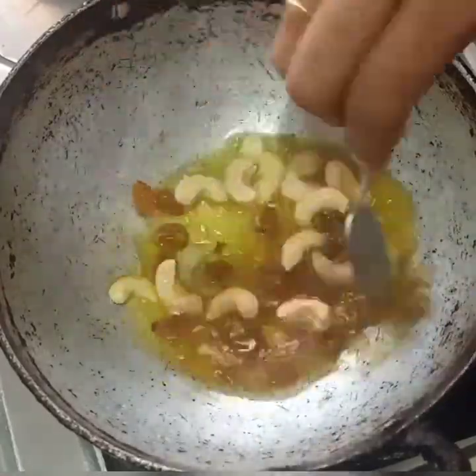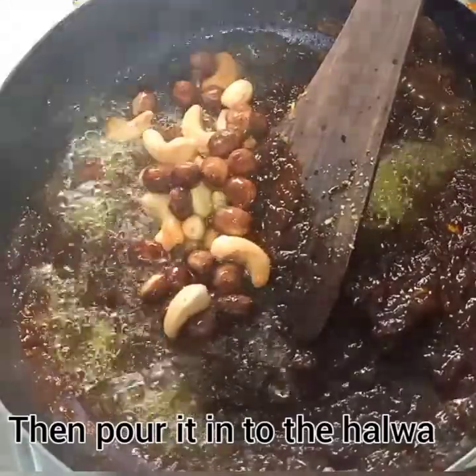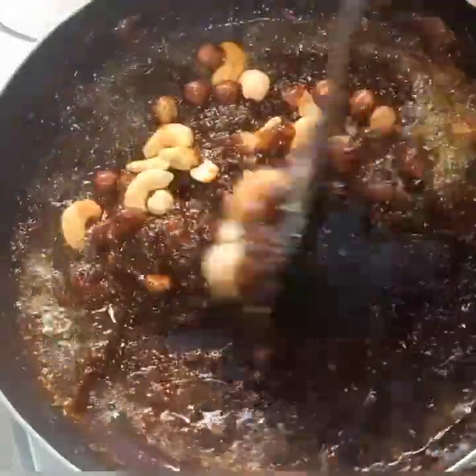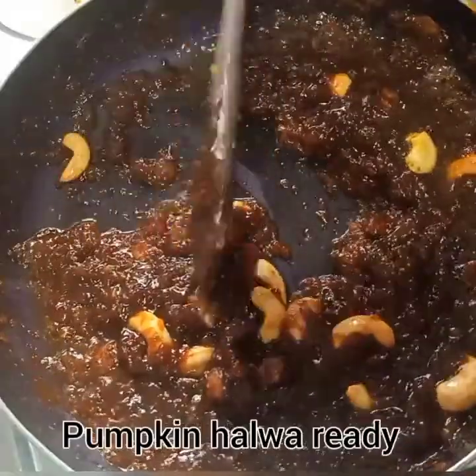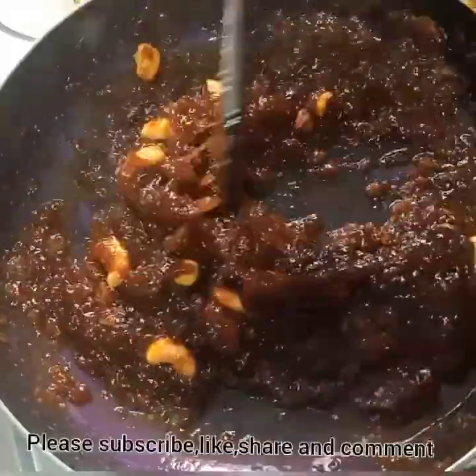You can fry it. We need a plate to mix it. I'm going to mix it. I'll fry it for the second time. I'll fry it again.